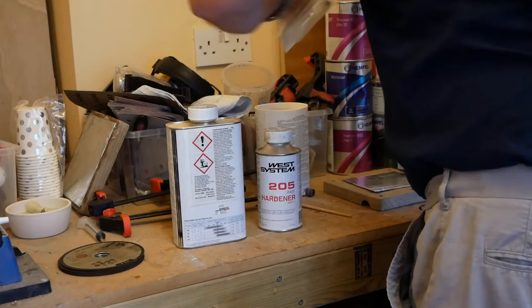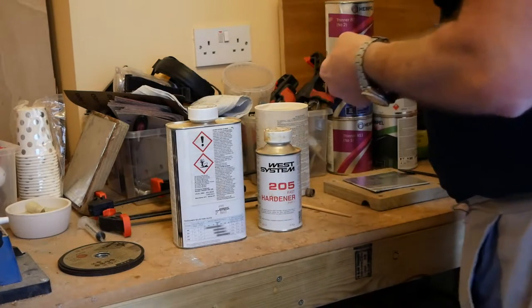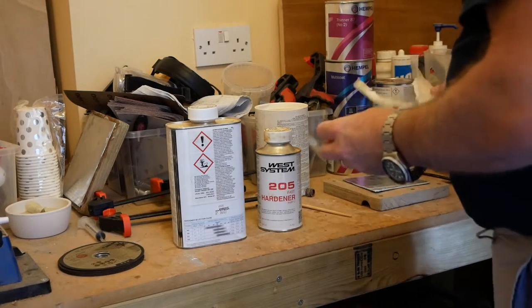Here I'm mixing up the epoxy for gluing the aluminium to the wood. Apologies for the poor camera angle — I promise to get better at making these film things.